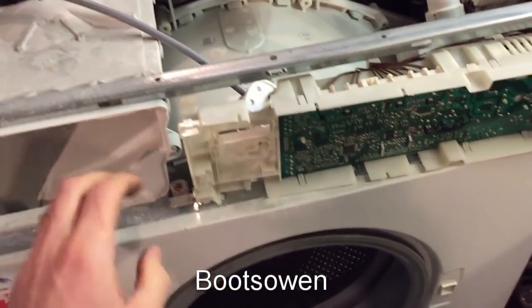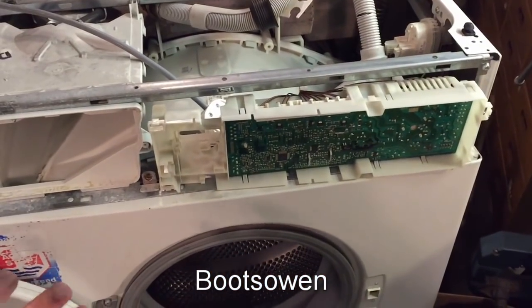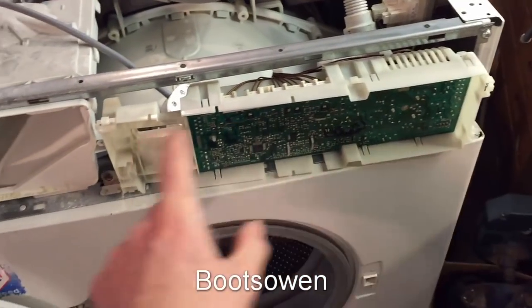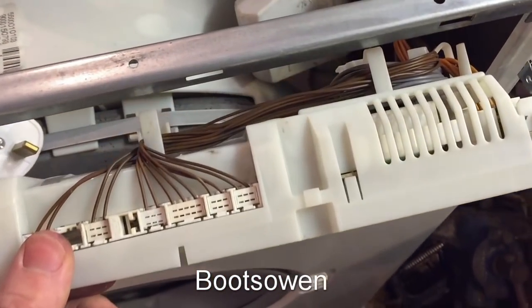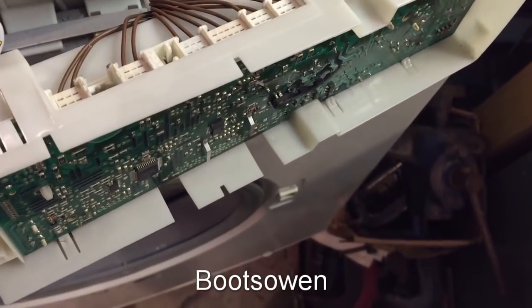flushing through the soap drawer and getting pumped out by the pump down at the bottom. I've obviously taken the fascia panel off the front — it just unscrews on one side, unscrews here and clips off very carefully. This clips off from the back of it, and this is where the PCB is, or the control module, or whatever you want to call it.